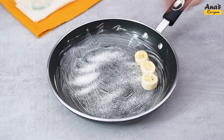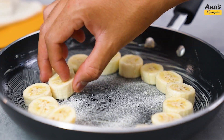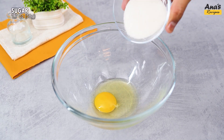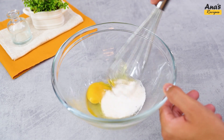Arrange the banana slices in sequence over the sugar. In a bowl, pour 1 egg and 50 g of sugar. Add salt to taste and mix well with a whisk.